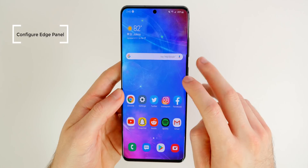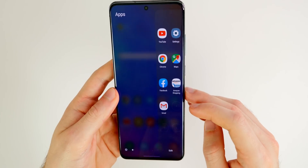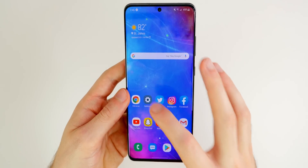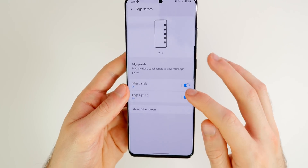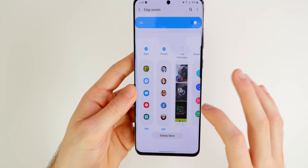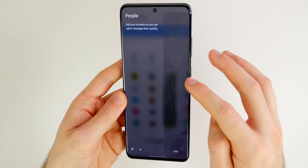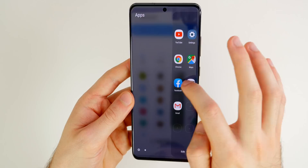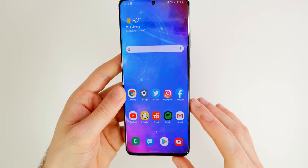The next thing I did was configure the edge panel. If you swipe over on the edge you can get all the applications you use most frequently — very handy for quickly launching apps. To set it up, go to settings, display, edge screen, then edge panels and turn that on. You can configure multiple panels — for example, a quick contacts panel called people. If you don't want a particular panel, you can disable it. Definitely worth setting up for quick access to apps or contacts.